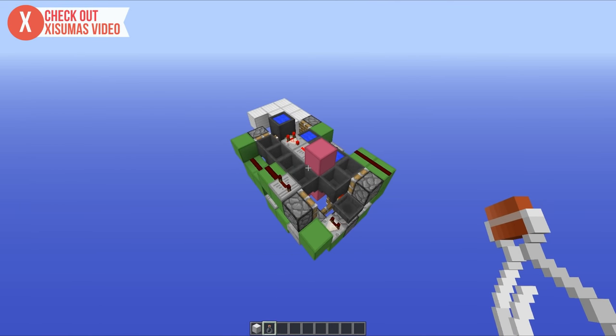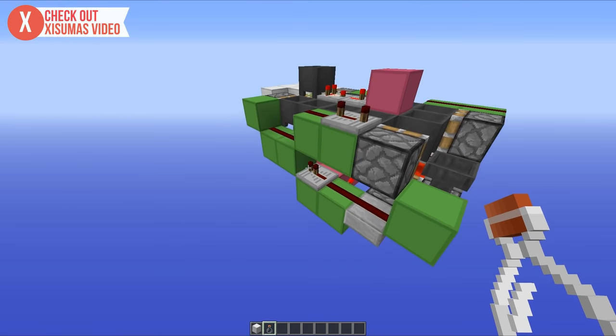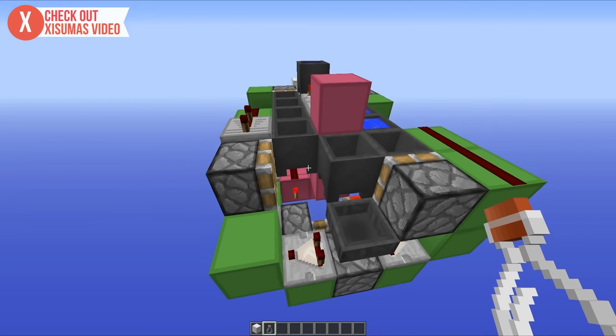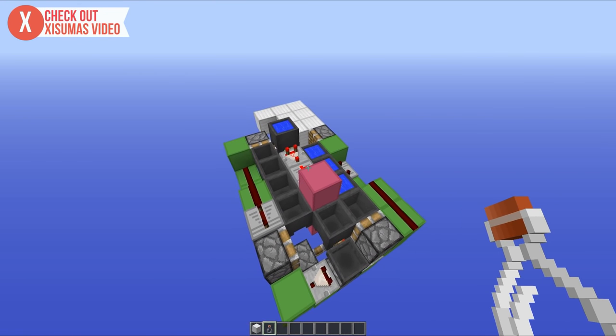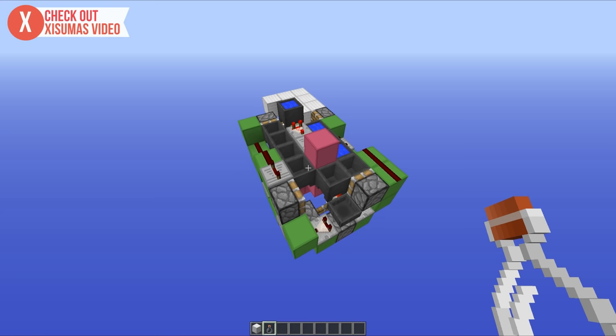As always, there is a world download down in the description for anyone that wants to check this one out. Chuck it into your Minecraft world saves folder and just have some fun with it - perhaps play around with the redstone, take a closer look around, see if you can work out everything, or just take all the water out of the cauldrons. Just don't blow it up with TNT, because that's just not okay. But anyway, now that the world download part is out of the way, how about we check out how to build it?